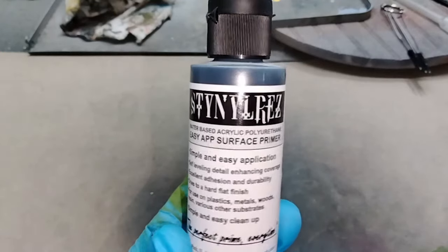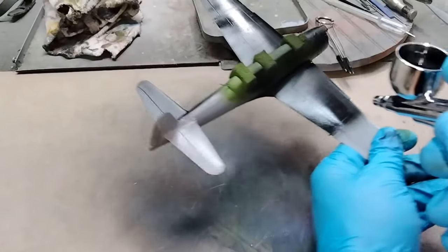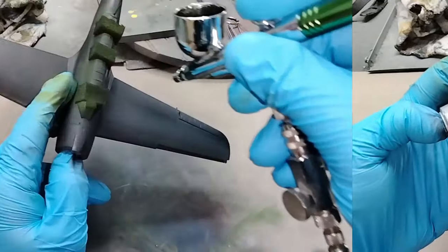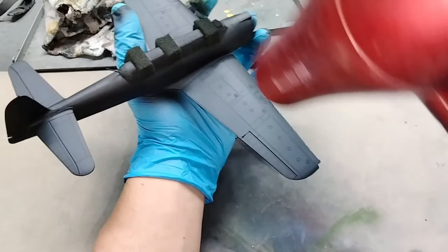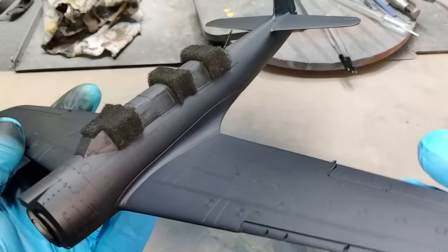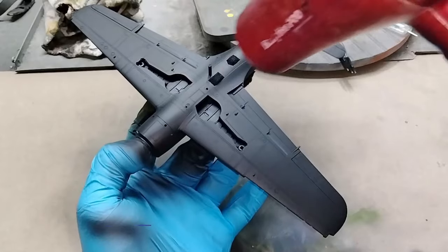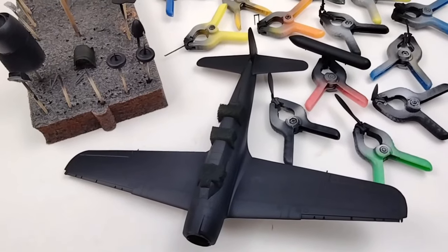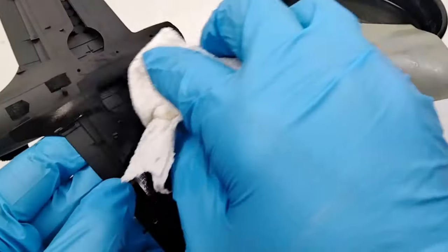We've finally made it to the priming stage — one of my favorite points. This uniforms the entire model so I can see how it's going to take shape. I prime the entire model using a black primer — I use Stynylrez, my go-to primer, as it goes down smooth and flat, dries quickly, and you can accelerate drying with a hairdryer. Once primed, I wet sand the model to get rid of the slight texture the primer left behind.